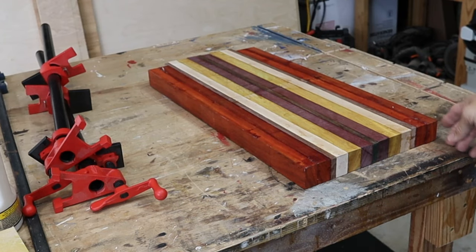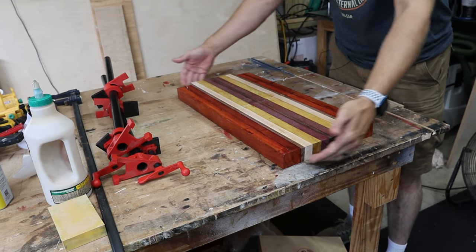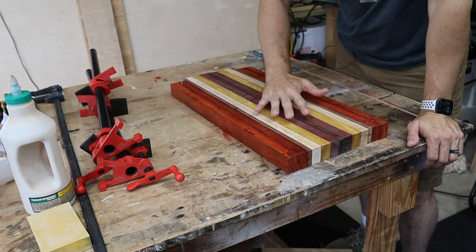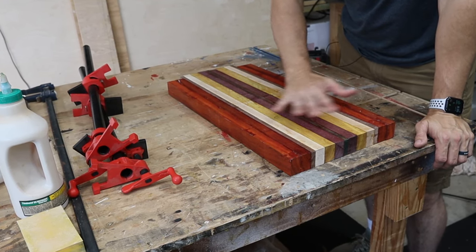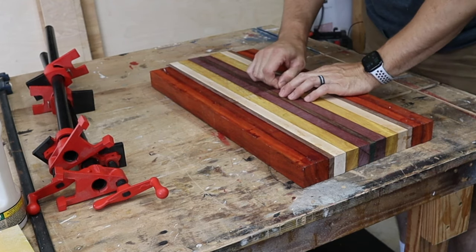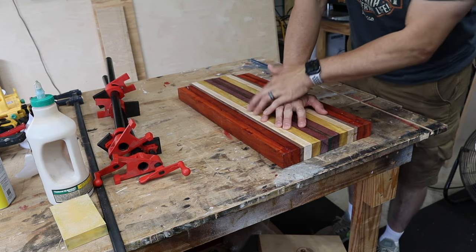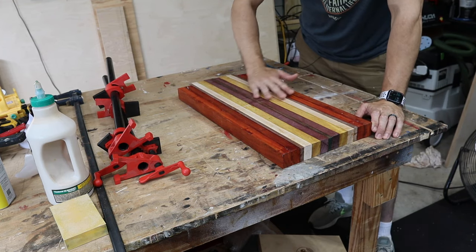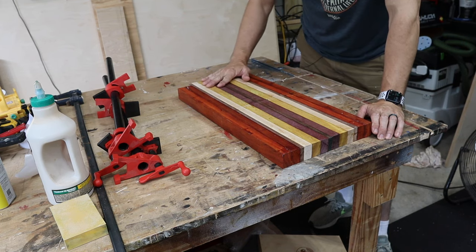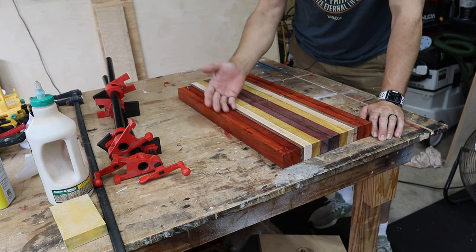You can see that board is flat — by flat I mean the bottom edge all the way across, there's no wobble there. So you're not going to have to worry about getting it to sit flat once done. Now all we have to do is sand this. I would start with a low grit like 60 or 80, sand that, and then start stepping up — 80, 120, all the way to 220.